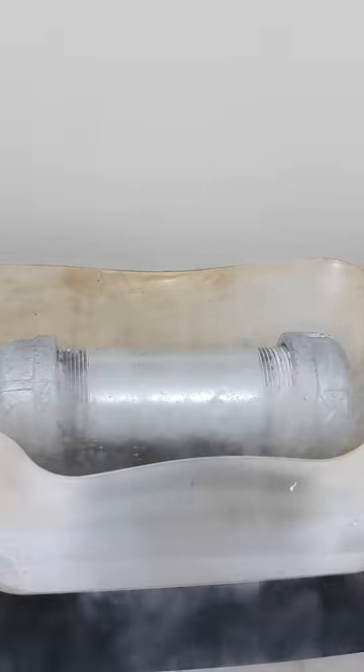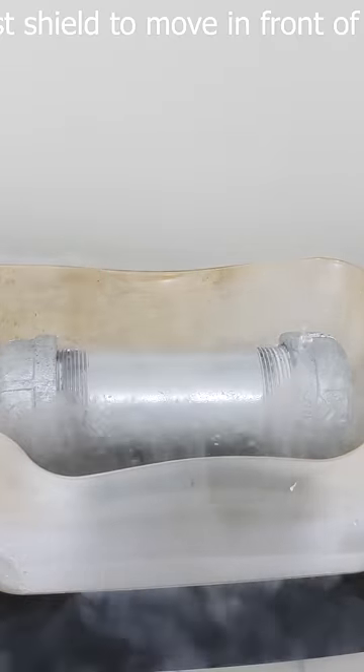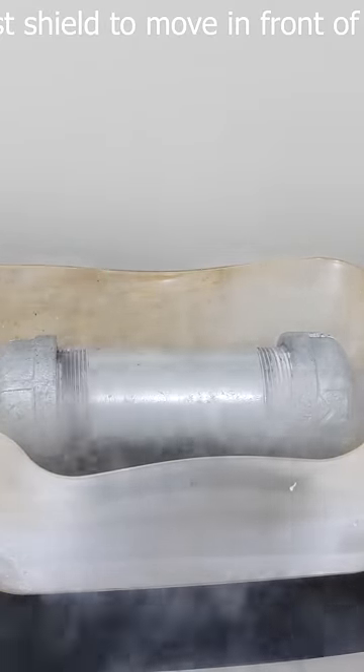Just when I thought it was going to start reaching the freezing point, I put a shield in front of myself. And as soon as I put the shield in front of it, this happened.